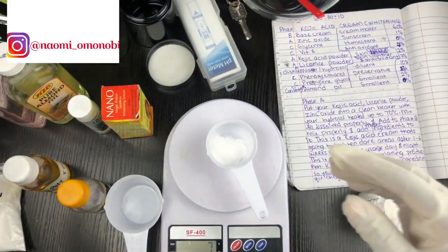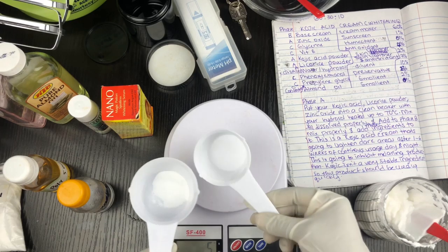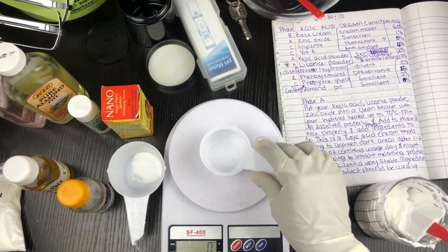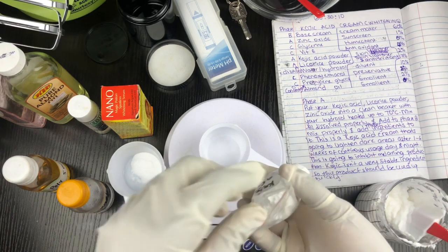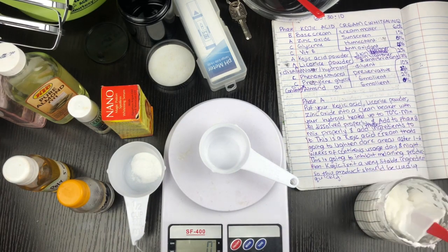I recently learned in formulation that it's best to use powders that are miscible or have similar solubility together. Powders like kojic acid and lycorice rice powder dissolve in water easily, so you can use them together. Those powders that dissolve in oil you use together. My diluent today is my hydrosol — rose water.